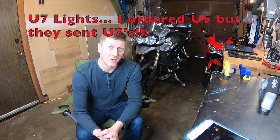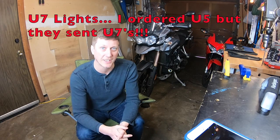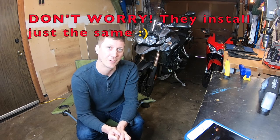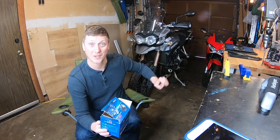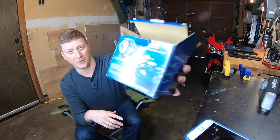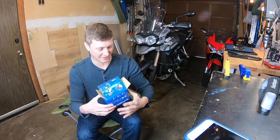Now there are two variants of the U5. One has a silver ring at the end and one has a black ring. Hopefully you got the one with the silver because there's an easy hack to get rid of a really annoying function on these lights. They come in a two-pack like this with a Hayabusa on the front, which is funny because I don't even see these lights installed on a Hayabusa.